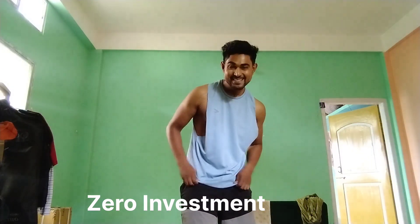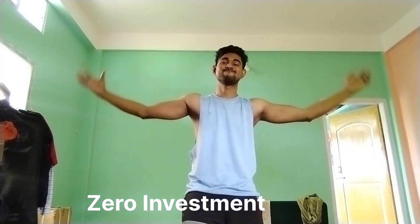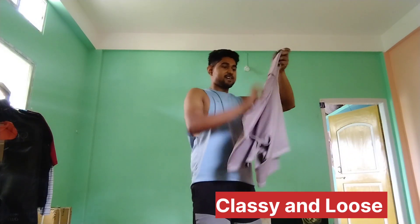I have zero investment in my full T-shirt design. So I have zero investment and it fits my body perfectly. It is very classy and very loose.